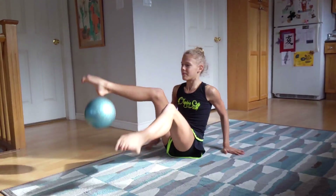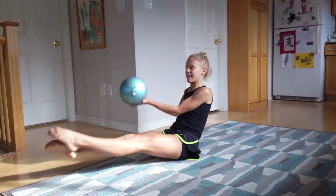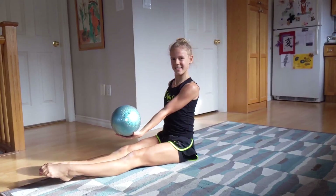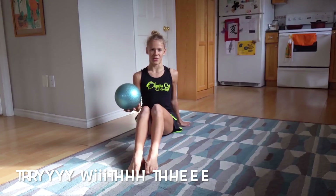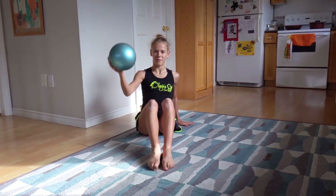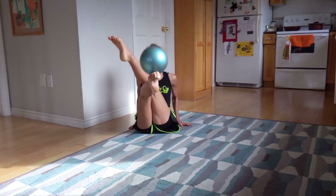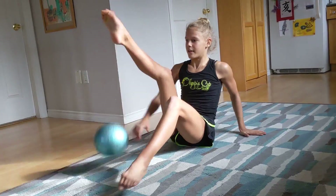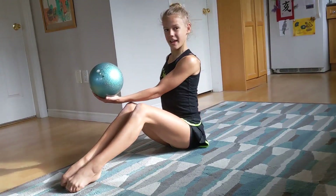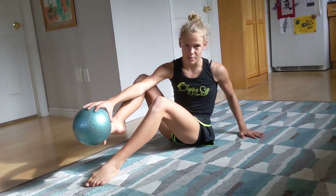Now try it with the ball. Make sure you hit it directly on your leg, not somewhere else.